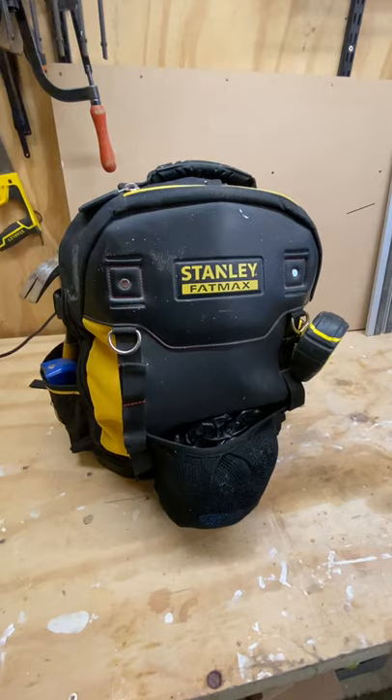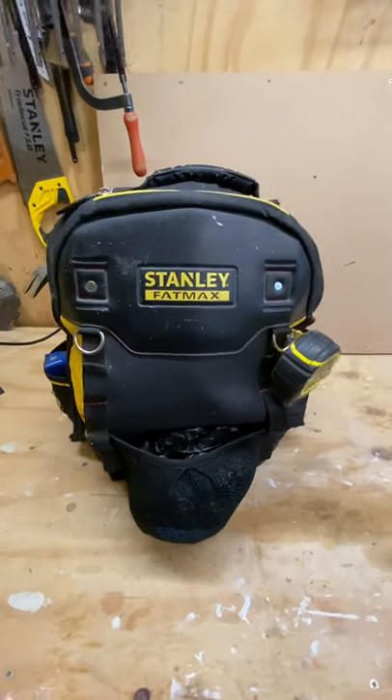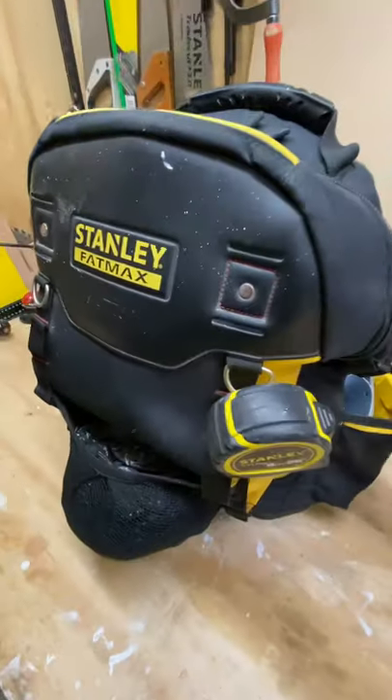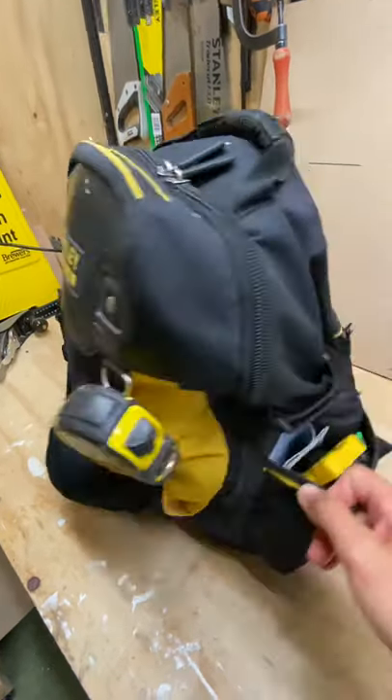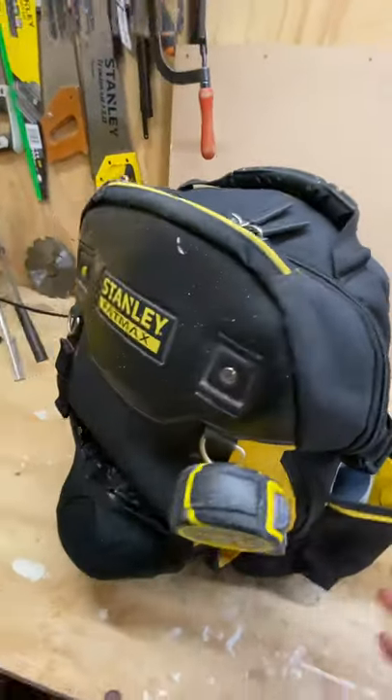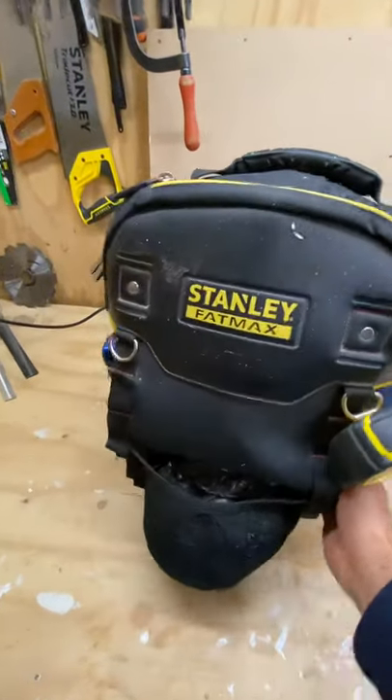It's a Stanley Fat Max bag. Costs about £40 in the UK. Had it a couple of years and it's held up well. This strap's starting to wear out a little bit, but there's a fair amount of weight in it and it gets used every day pretty much.